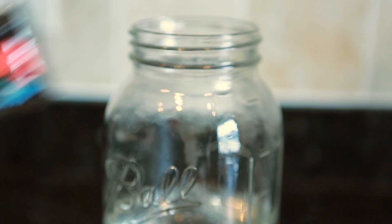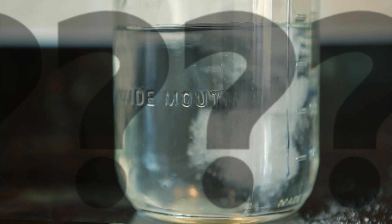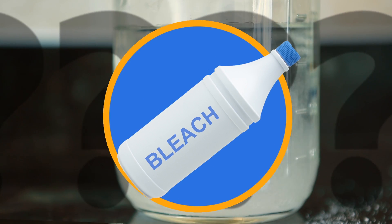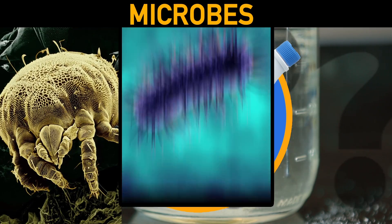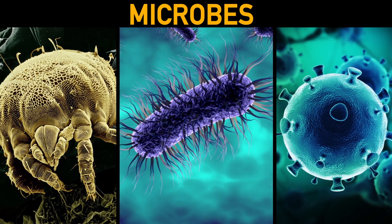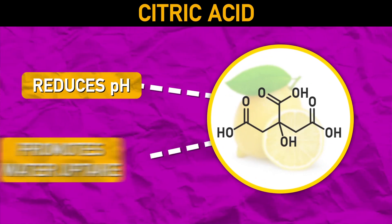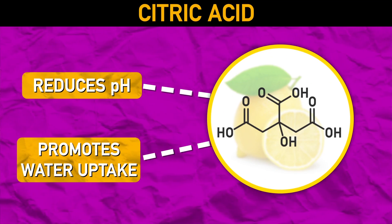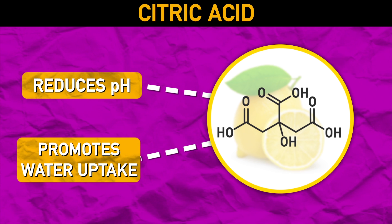Next, add that little packet of flower food from the florist. What's inside that thing anyway? First, it has bleach or some other kind of microbe killer. The bleach helps the disinfecting process by killing any microorganisms that are trying to eat away at your flowers and makes it harder for them to thrive. Second, it has citric acid. This lemony goodness reduces the water's pH, which in turn helps the water travel up the xylem faster and reduce wilting.